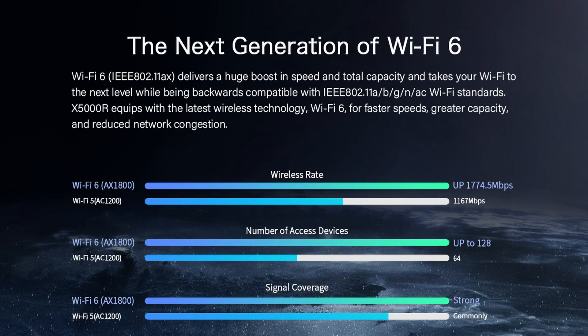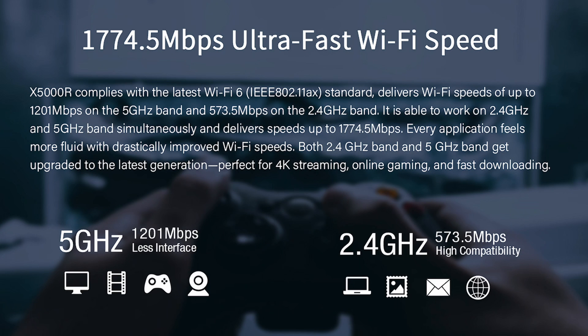Wi-Fi 6 certainly has greater bandwidth, supports more devices, and has better quality coverage. I'll provide the link to Total Link's X5000R page, where you'll see some details on how Wi-Fi 6 benefits you.